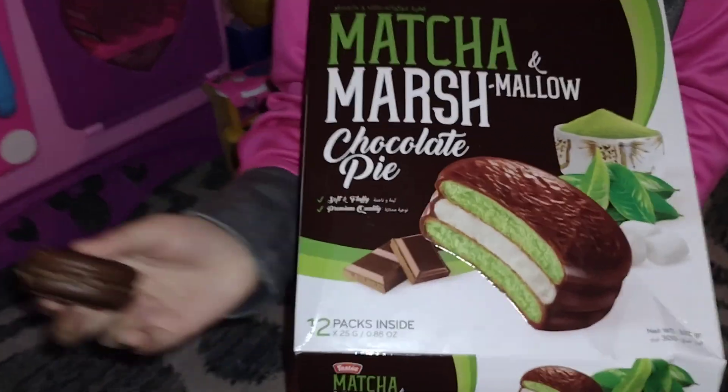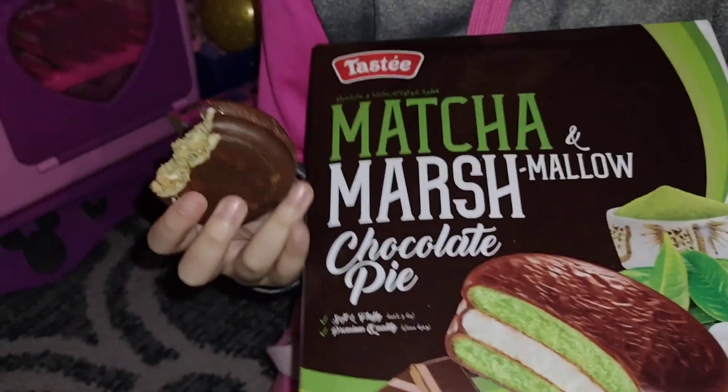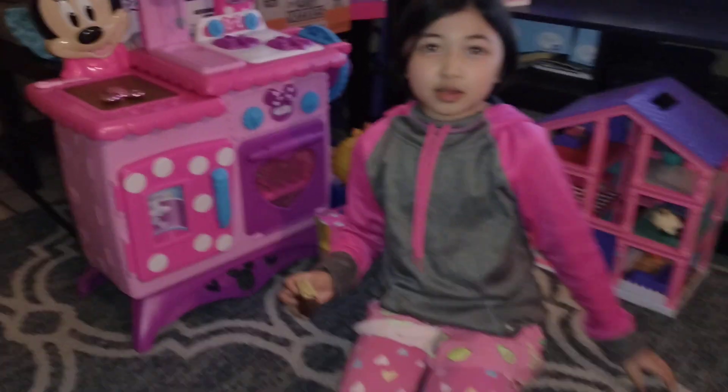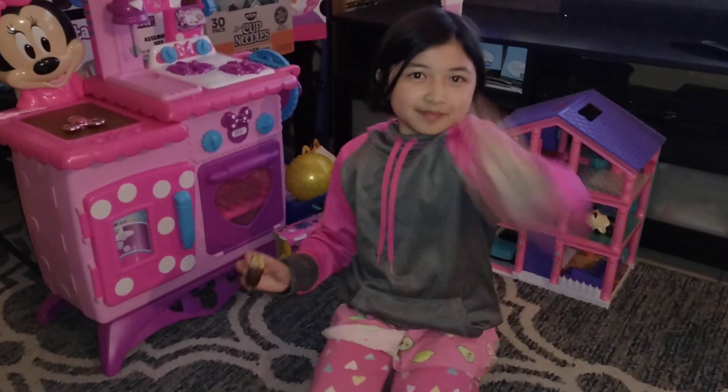This is the box. But anyways guys, that is all. Thanks for watching. Bye. Bye.